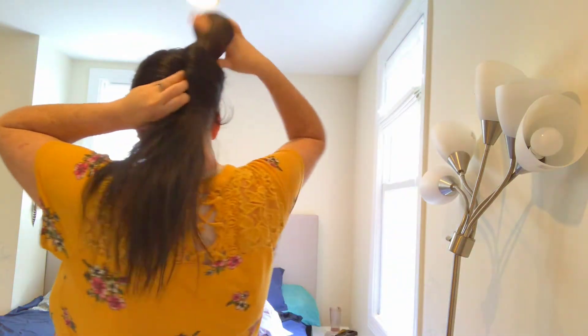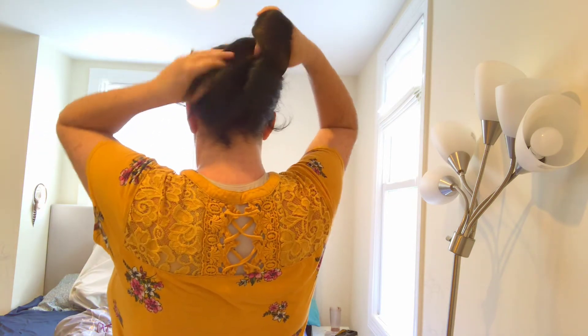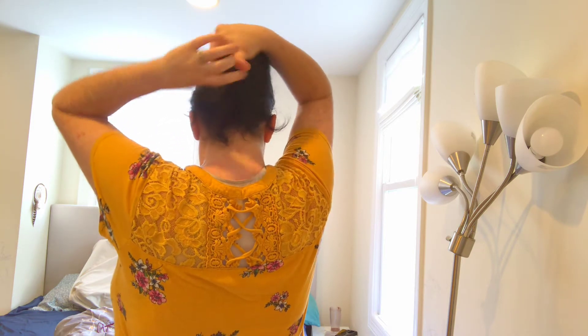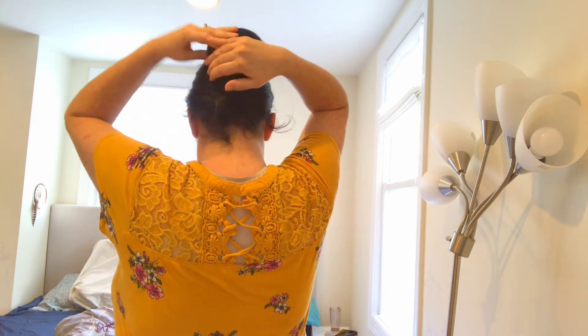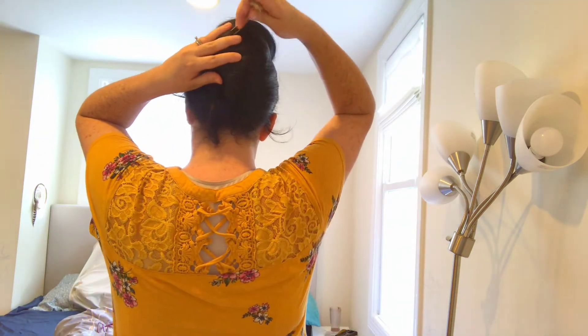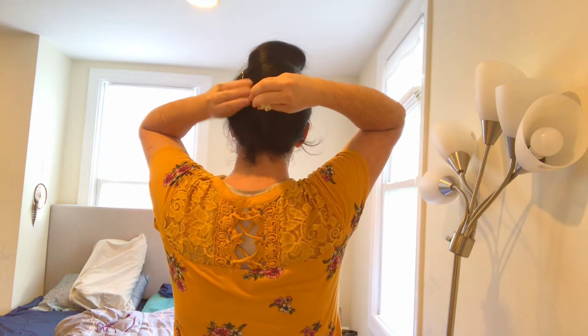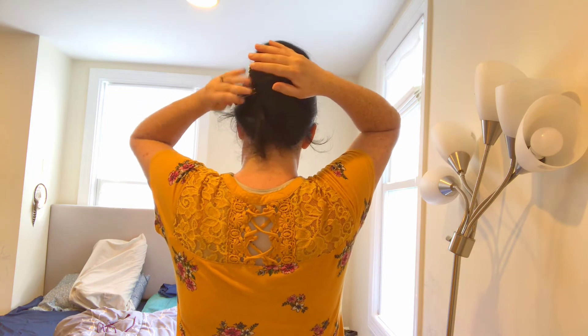Let me show you the French twist with these. Hold it, face the pins away, and put them in. Turn them and push back in. Face the pin away, put it through some hair, turn it, push in.